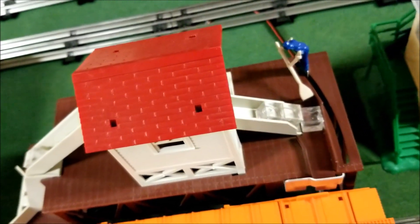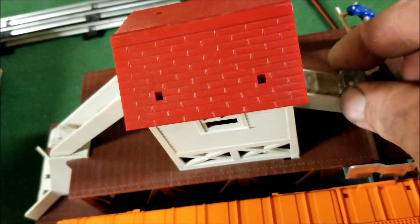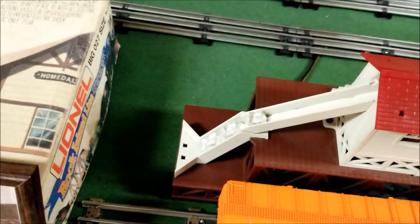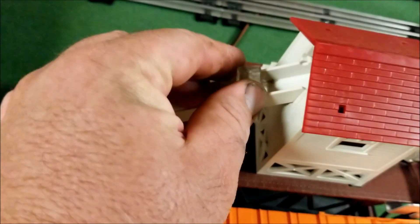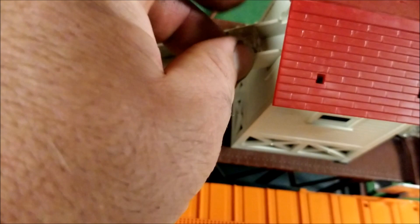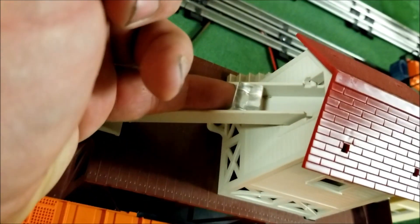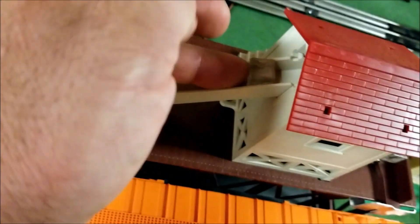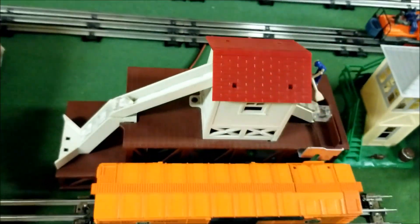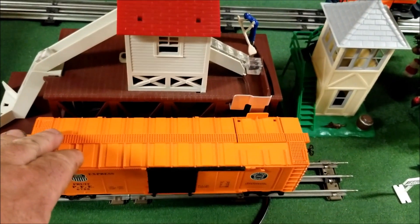This is the era reproduction icing station. It was made in 1982, I believe, and the Pacific Fruit Express icing station MPC reproduction piece was made for one year only, from what I understand. If you guys know any different, you can leave a comment, but I believe the MPC era reproduction Pacific Fruit Express icing station was made for one year.